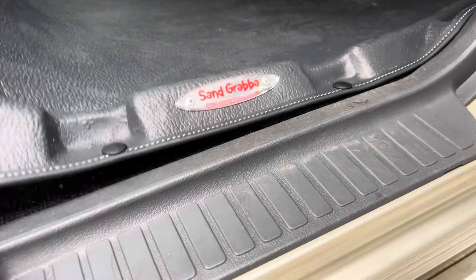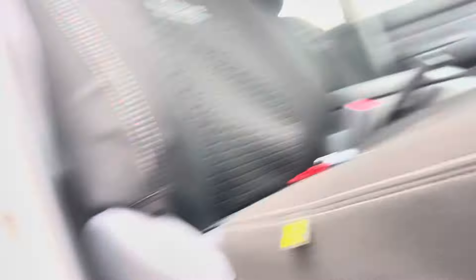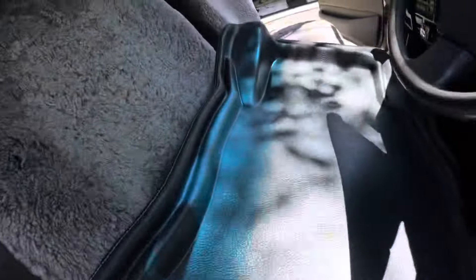It's a fully moulded fit so it doesn't slide around, but they give you clips that go under them to help hold them in place. This clips under the button, but when it sits under the trim it doesn't let the trim sit flush — the trim bubbles up. It's actually a pretty good fit just based on the 3D moulding, so I'm going to leave it. Another thing I like is this part goes over your spare plate, so you don't get any debris built up in there.